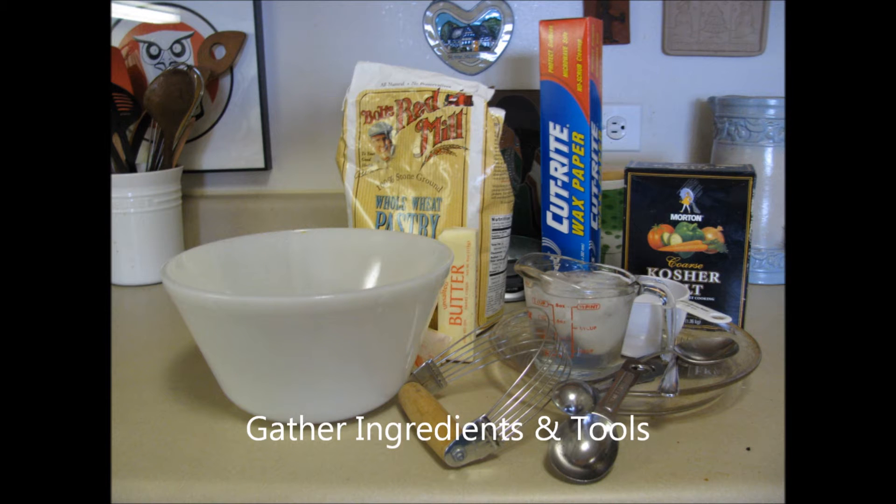For this lab assignment, you will be preparing the basic recipe and one other recipe — low-fat or pie dough with oil. The first step is to gather the necessary ingredients and tools.